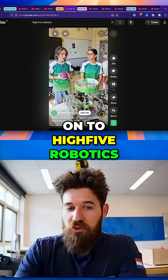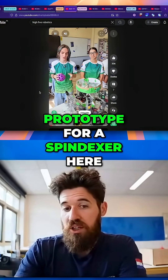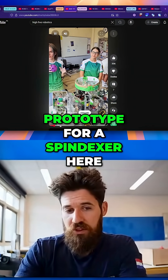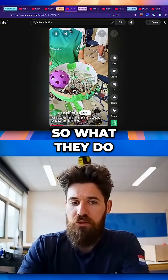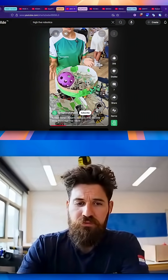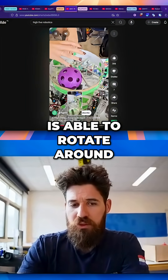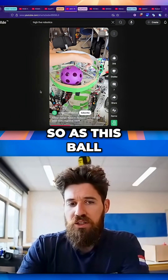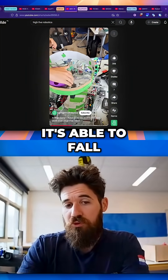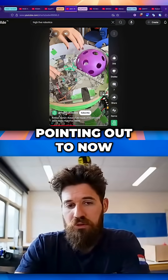We're going to move on to Hi5 Robotics here out of Romania, and they've got a really cool prototype for a spindexer or an indexer. What they do is they can take their ball, drop it inside the sort of hopper up at the top, and then they have a hole cut through the bottom, and this centerpiece is able to rotate around. As this ball rotates around, it's able to fall into this servo point, and it looks like they have a color sensor mounted that she's pointing out now.